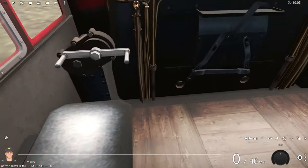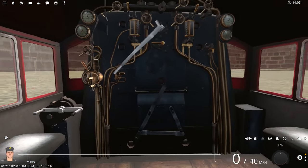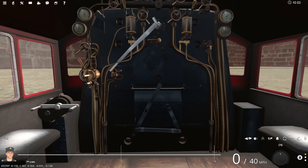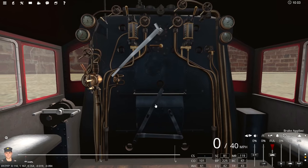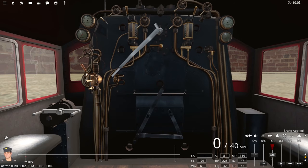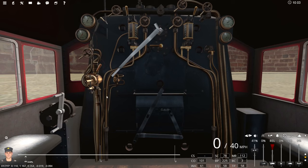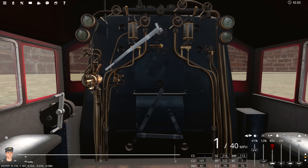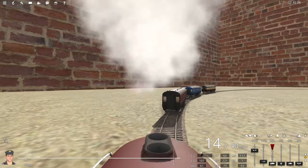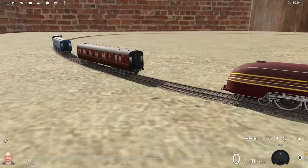Let's have a look at the interior. This was obviously made around the Trainz 12 era — it says Trainz 12 compatible, so it must be. Is the interior actually usable? Yeah, it seems to be. We pressed a button and — oh, we were going to hit something. Okay, I've uncrashed it.